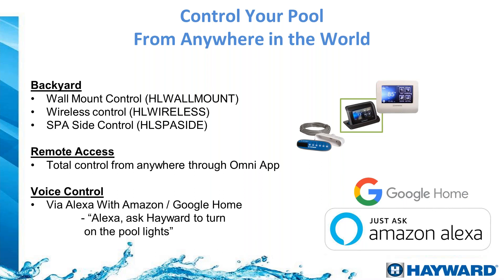With the OmniLogic we can use an iPhone or Android as a remote control, or we can use a wall-mounted remote. We also have a wireless remote that can be used close to the water because it is waterproof, so wet hands are not an issue. There is also a spa-side remote that is installed directly on the deck of the pool. We are also able to use Google Home and Alexa to give commands to the automation system.